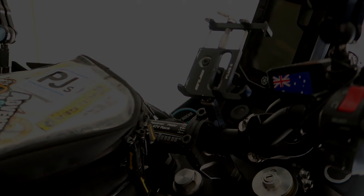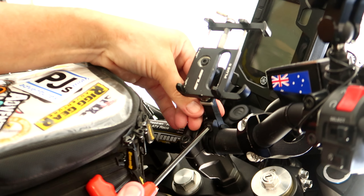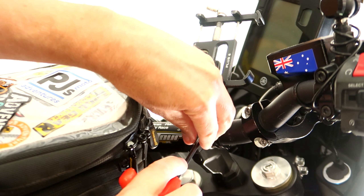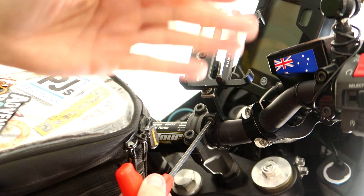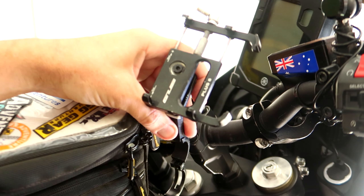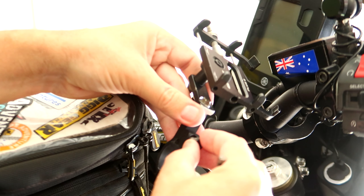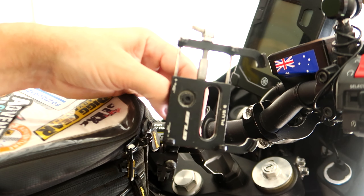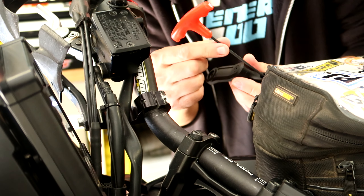Let's have a look at what you get with these two mounts. With the handlebar mount pro you get stickers, instructions, a warranty card, the aluminium alloy mount, a screw, an allen key, and different bar size adapters. With the mirror mount you get more stickers, instructions, the mirror mount itself, another allen key, and some more adapters for different sized bars.